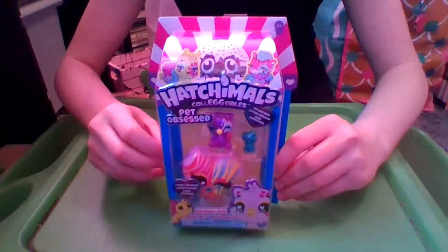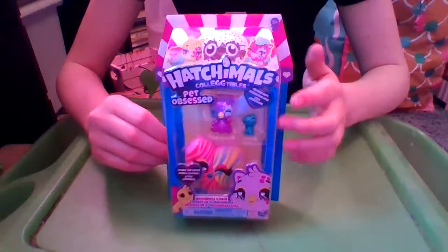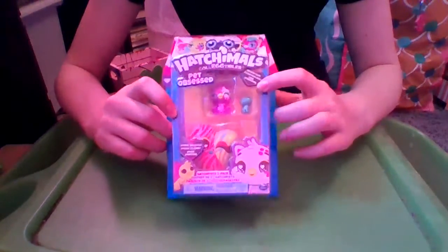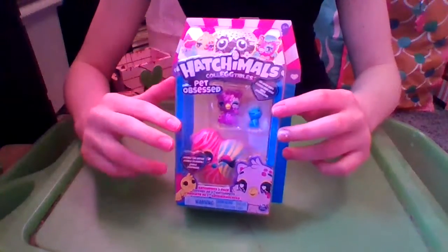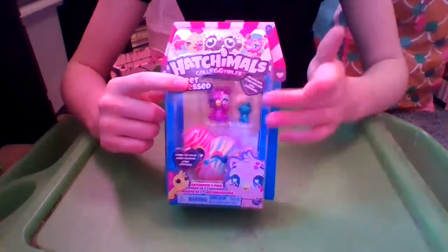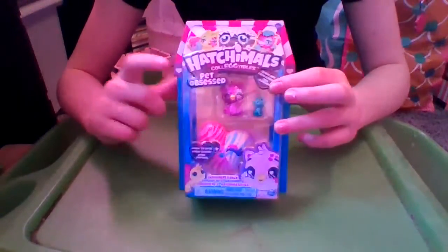What's up my Bear Cubs, Jaden Bear here, and today we are unboxing a Hatchimals Pet Obsessed. I've never unboxed these before, but it's Hatchimals that come with little pets, which is super cool. And also a little bit weird because the Hatchimals are like pets to the Pixies, and then the Hatchimals have pets now.